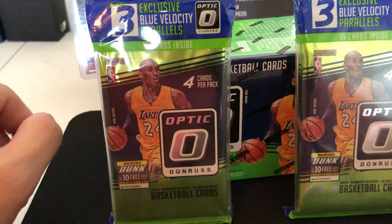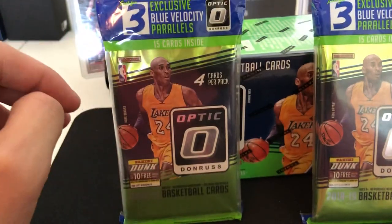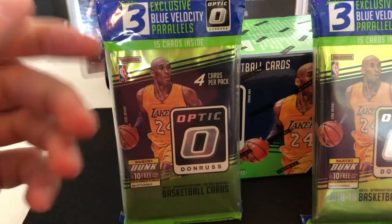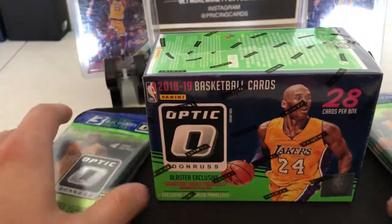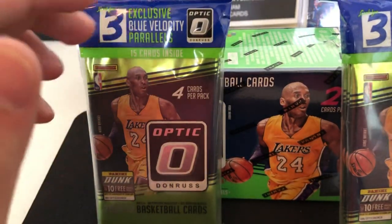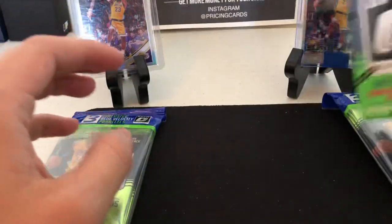What's going on guys, Pricing Cards here. Got another video and some things to tell you about. I think we're gonna do a new series along with some others I have planned - I'm gonna get a hobby box of 2019 Optic or whatever the new set may be, and grab the retail one to compare the two - which one is the better buy. Let me know in the comments or Instagram if that's something you want to see.